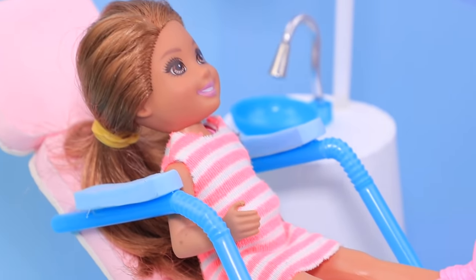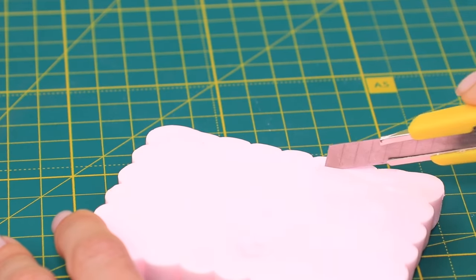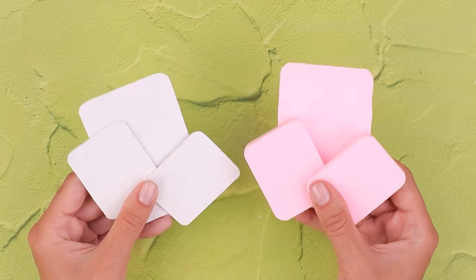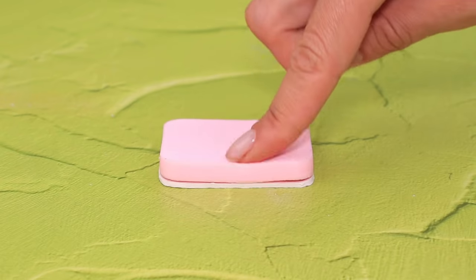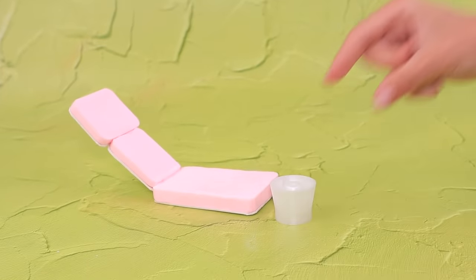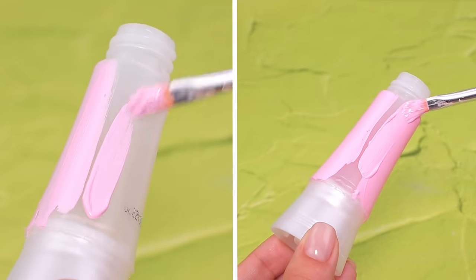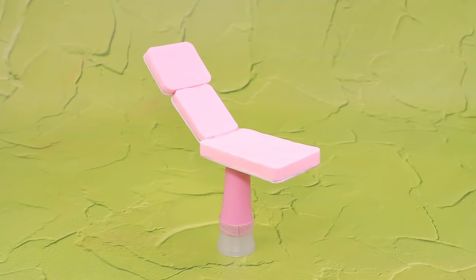A dentist office needs a comfy chair! Take a makeup sponge. Remove the wavy edges from a bigger sponge. Put the pieces on a cardboard sheet to make a chair. Draw outlines, cut it out, and glue the sponges to the cardboard frame! Make a chair support from a bottle cap and a bottle. Cut the bottle in half and glue the upper half to the bottle cap. Paint the support pink — now the chair has a steady base!